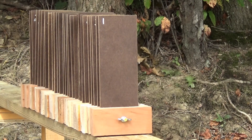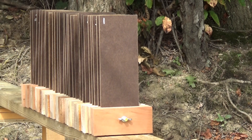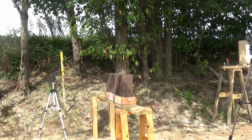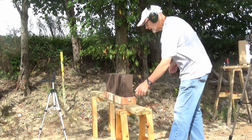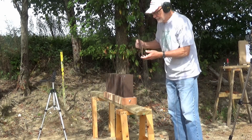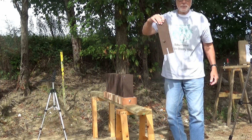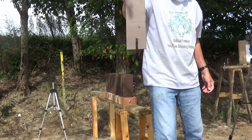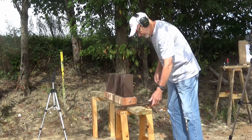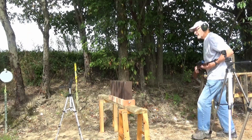First, shooting the Heritage Rough Rider with mini mag ammunition. Now let's take a look and see where those went. Actually that was pretty easy — the bullet went most of the way through number 7 and it's stuck in number 7.